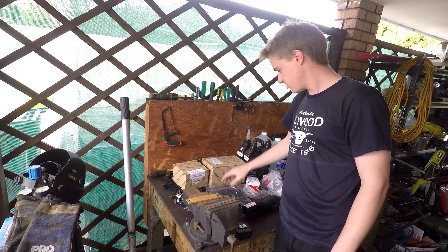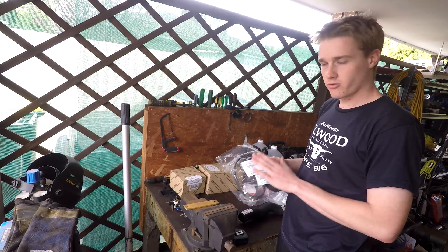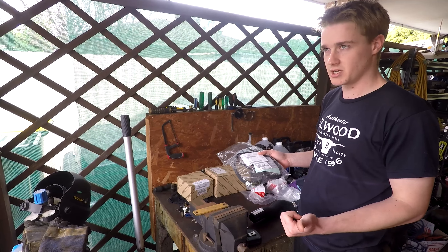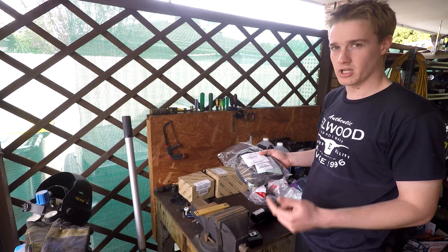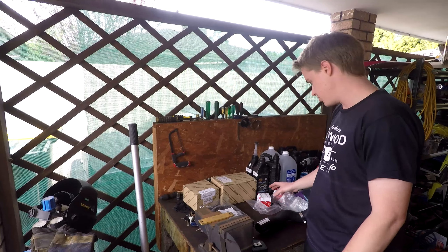So we've got a genuine water pump and a genuine timing belt. Make sure you get the timing belt for your year model of engine, because 1HDT, 1HZ — there's a few different lengths of timing belts. FTE should all be the same, but just don't use an FTE belt on a 1HZ or something like that. So pay close attention to that — they do change.